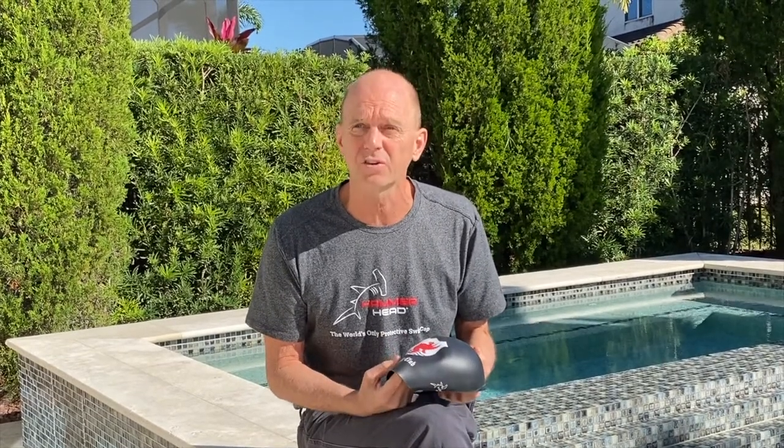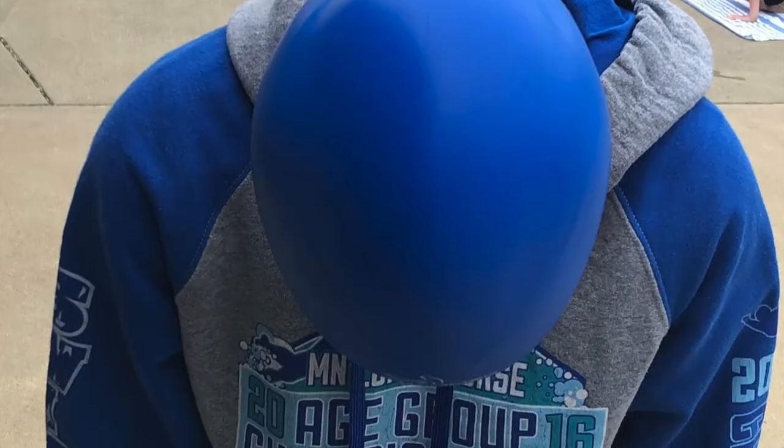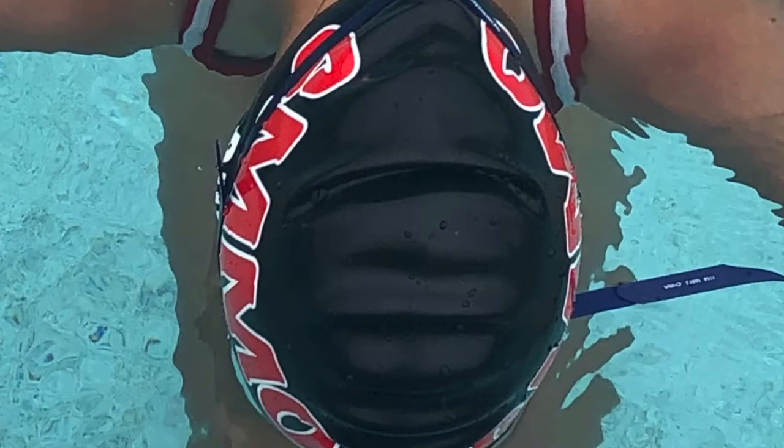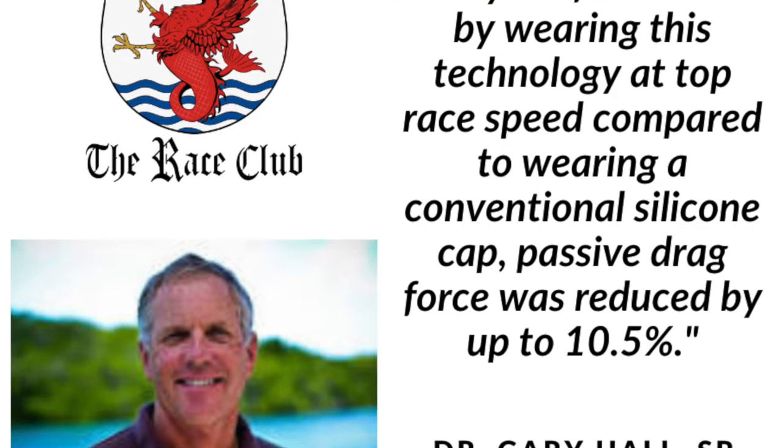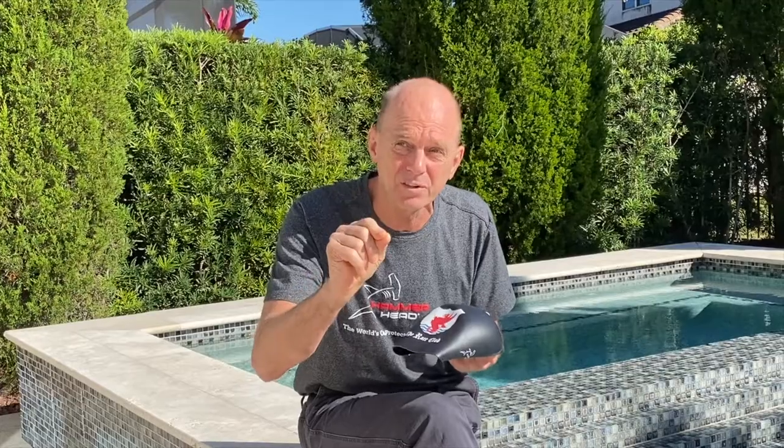I'll refer back to the 2020 findings of Dr. Gary Hall Sr. and the Race Club, where they did a test on drag reduction comparing the Hammerhead swim cap with a typical silicone swim cap. They found that racing at top speed, it reduced that drag force by up to 10 and a half percent. In a 50-meter race swum in say 33 seconds, that drag force is reduced by about 0.6 seconds.